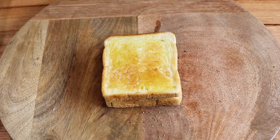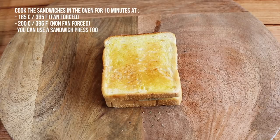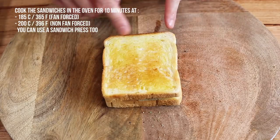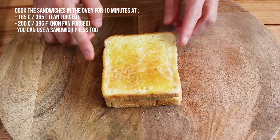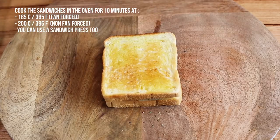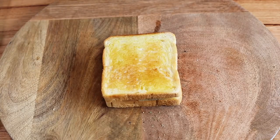Our Croque Monsieur Provençal is now ready and I'm gonna cook it in the oven at 185 degrees Celsius — this is the temperature with a fan oven. If you don't have a fan-forced oven, use maybe 200 degrees Celsius which is approximately 396 Fahrenheit. The cooking time can vary; we want a nice toasted top and the cheese has to be really melted. It can take 10 to 12 minutes. My advice is after 10 minutes, check if the cheese is melted, and if it's not brown enough put the broiler on for just a few minutes to give it a nice color.